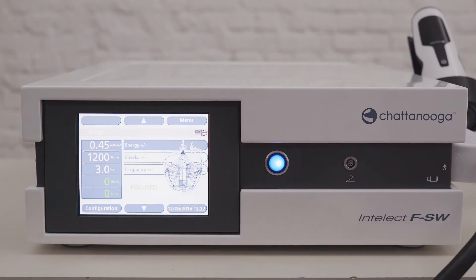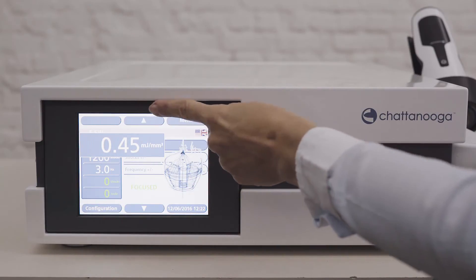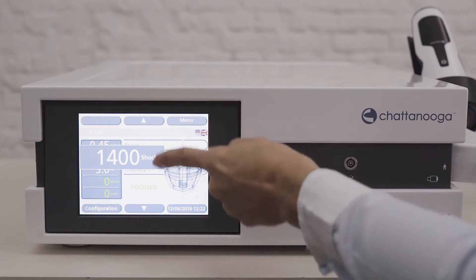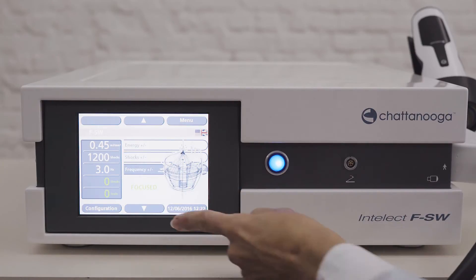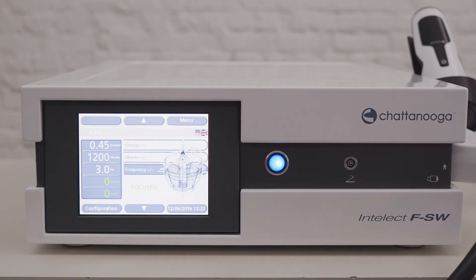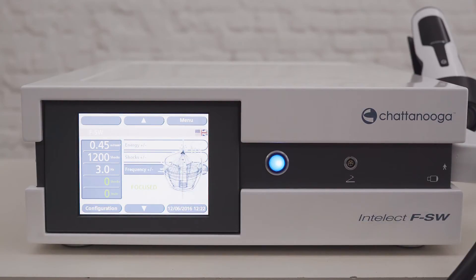Select energy and adjust using the up and down arrows. Select shocks to adjust the number of shocks you want to apply during the treatment session. Select frequency and adjust again using up and down arrows. Be aware that frequency is linked to the energy level — high frequencies are only available with low energy levels. You can check the range in the manual. You will notice white versus green figures on the parameter screen. The white figures show the treatment parameters that will be used, while the green figures give information on the treatment progress, the completed shocks and total energy delivered in joules.